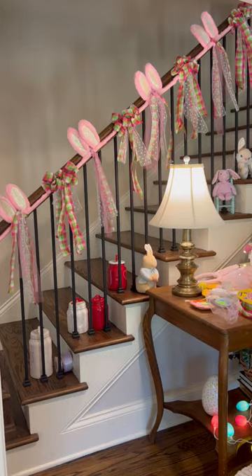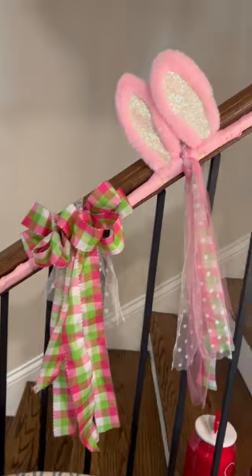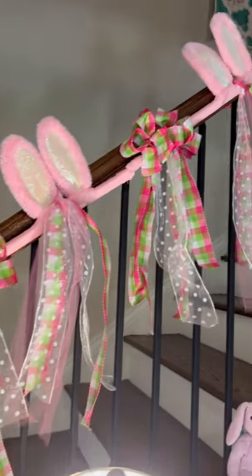Now my mom has this very cute, very one-of-a-kind garland, and she can still use the bunny ears later if she wants to wear bunny ears.